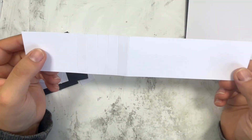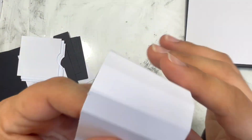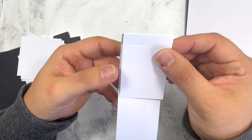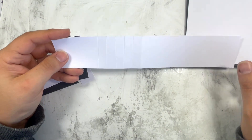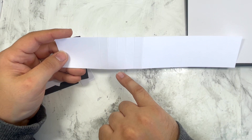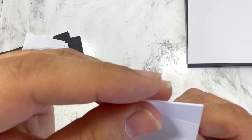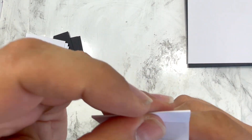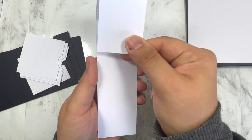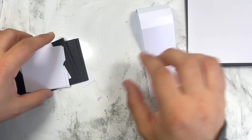Then we need a piece of cardstock that measures 11 by 7 by 2, and this will be the mechanism where we put all the treat bags together. You score it at 6, 6½, 7, 7½, 8, and 8½, and then you fold along all those scoring lines. You get something that looks like this, which will be the mechanism of your treat holder.